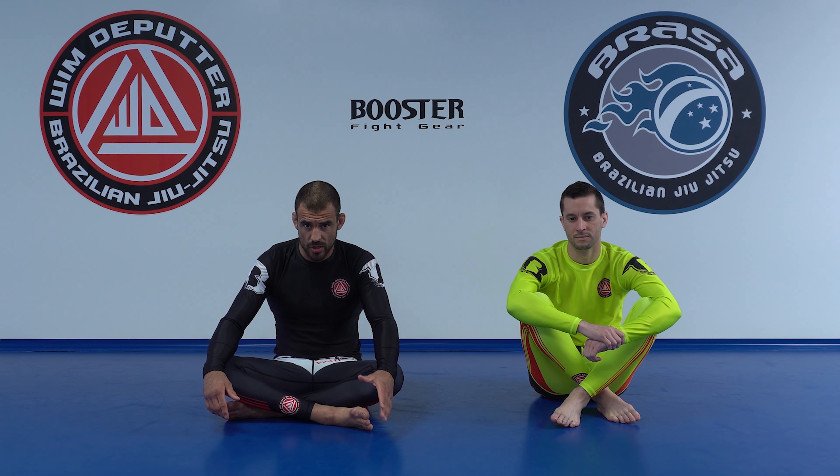My highest percentage submissions and also my favorite ways to finish a fight are the arm triangle from mount and the reverse triangle from mount. In this video I will show the mechanics that I use for the arm triangle.